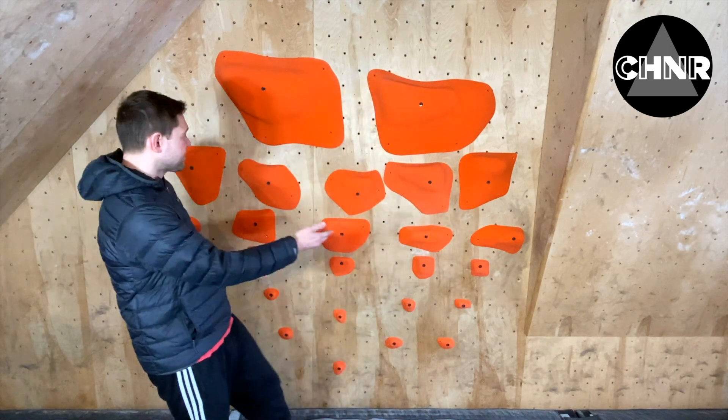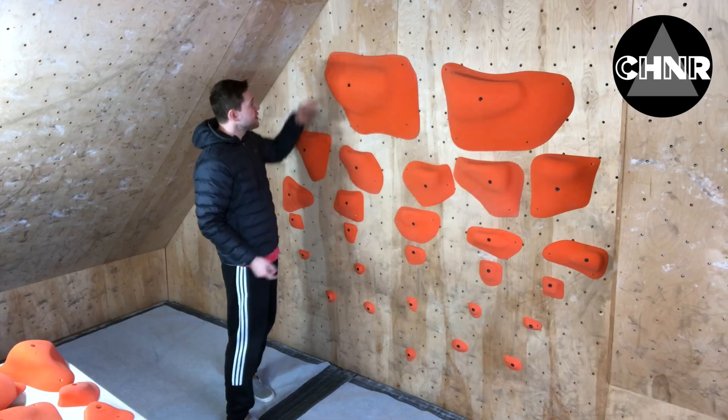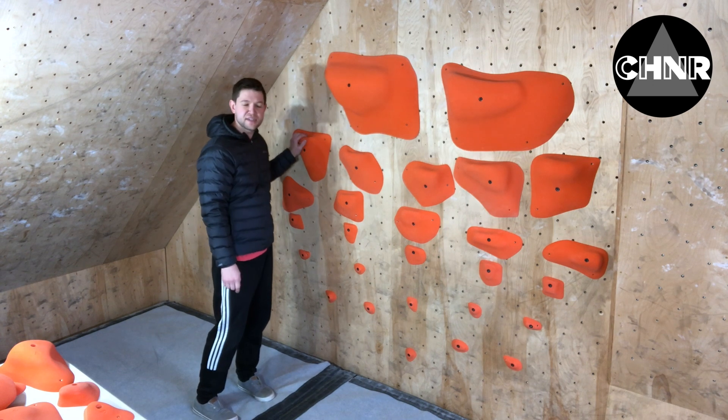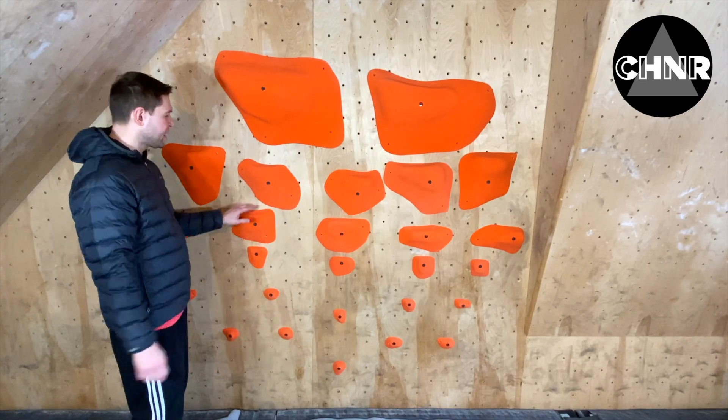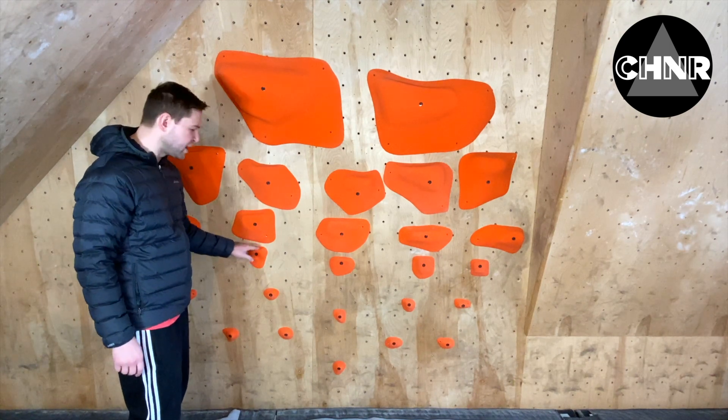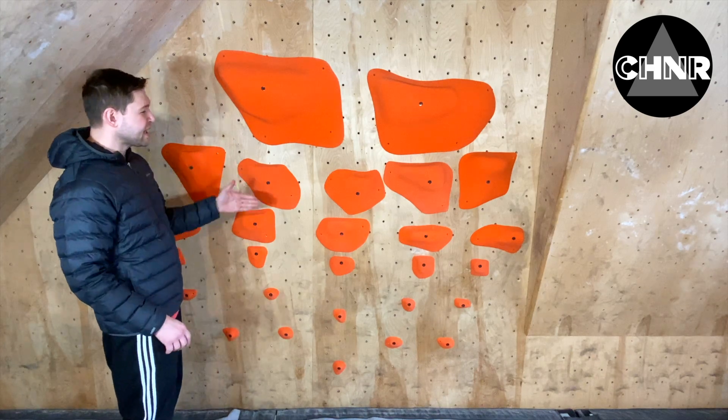So check it out — we've got Menagerie's Ghost Slopers, we've got the Triple XLs right here, we've got the XL Series number 2, we've got the Large Series number 2, and we've got the Medium Series number 1 as well as the Small Series.